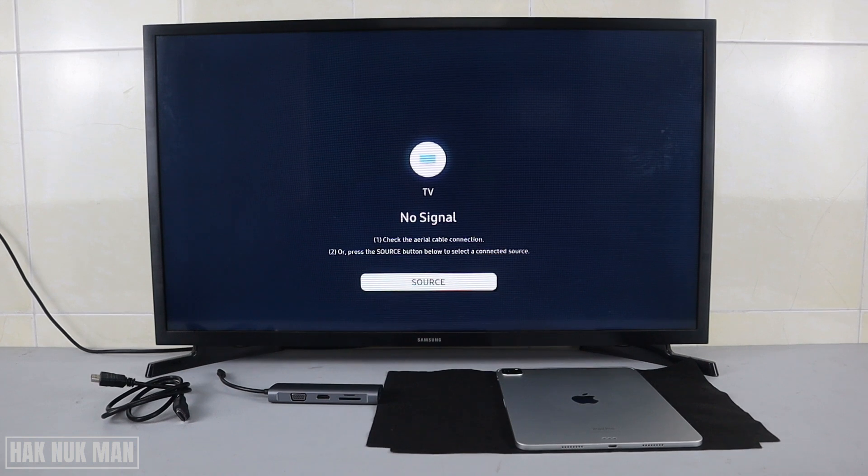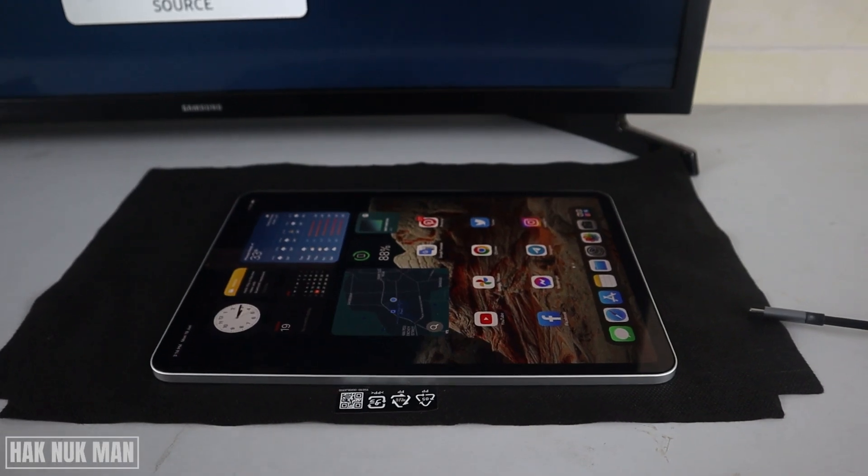Good evening everyone. In today's video I'm going to show you how to connect your iPad screen to your Samsung Smart TV screen. As you can see on the table, I have the iPad Pro, the USB Type-C to HDMI adapter, and the HDMI cable. We are going to test whether the iPad Pro can display through the HDMI adapter to this Samsung Smart TV.